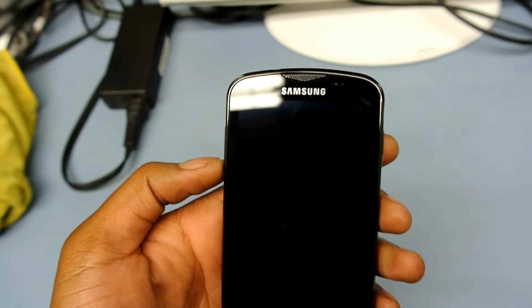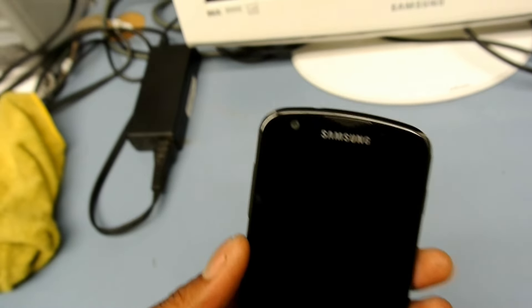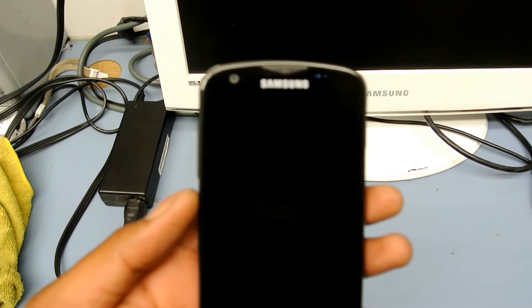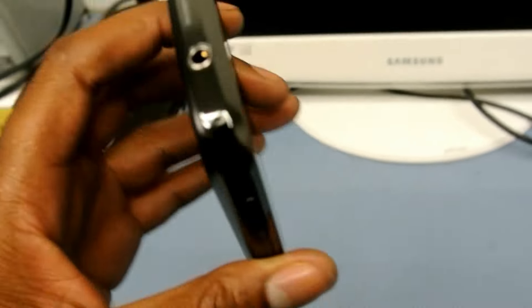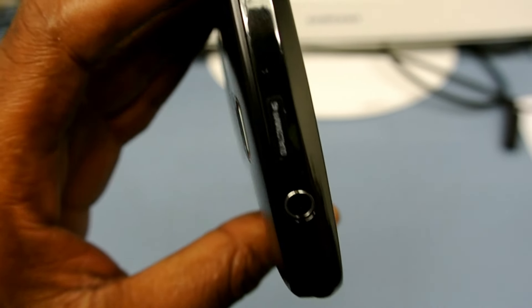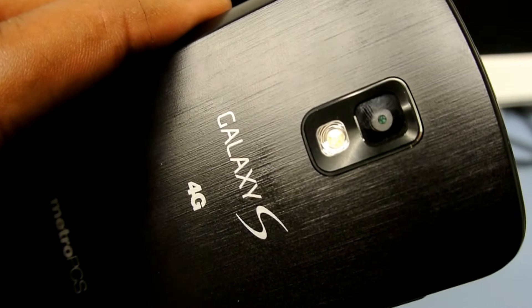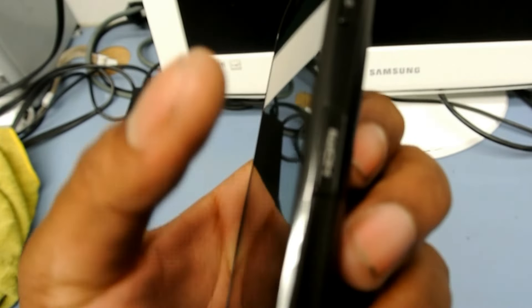The buttons are physical, which I was always a fan of. I got used to touch buttons when I had the LG Connect. There's a front-facing camera up front, a light sensor, but it does not have an LED notification light. On top you've got the 3.5mm headphone jack and a microphone.